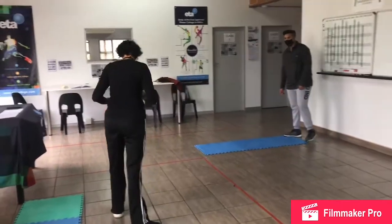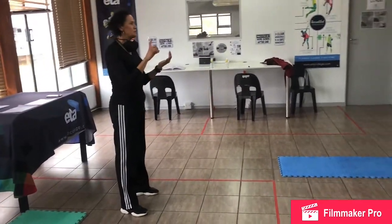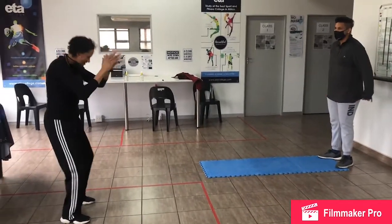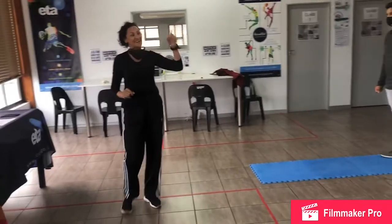We're going to start with a warm-up — a simple warm up. We're going to get into the three W's. I got this — it's wake it up, warm it up, and work it out.